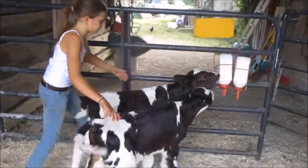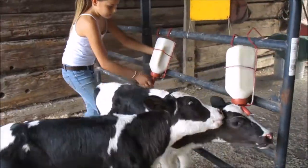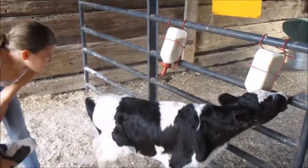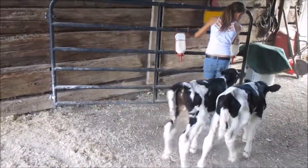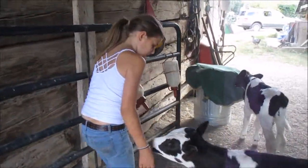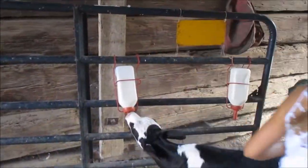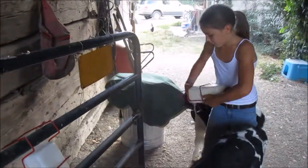I'm going to get both of them to their separate milk bottles. This one does better in a bottle, so I'm going to put his bottle on this rack and let him drink. The other one I'm going to take off and feed him separately.